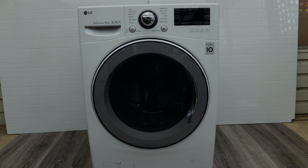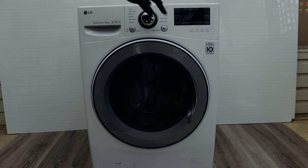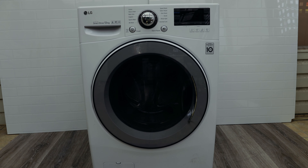Another thing you might want to try is taking out the clothes and running the machine empty. Just press power, put it on spin, and let it spin with no clothes in it. If it doesn't give you a UE error then that means something is going on specifically with your wash load.